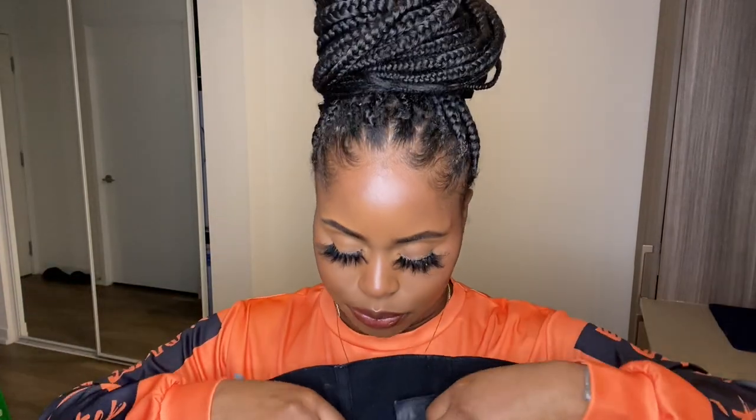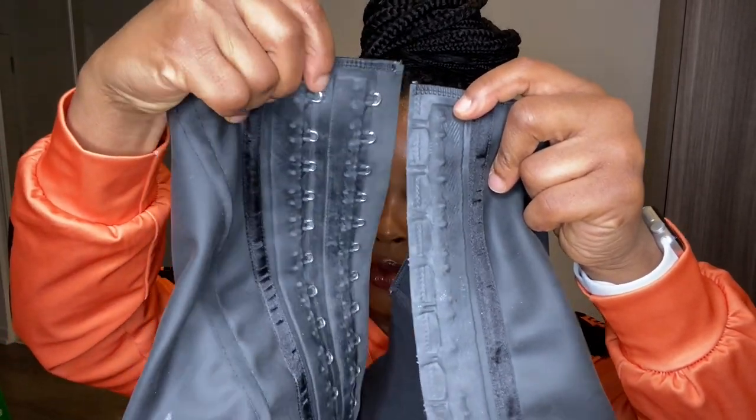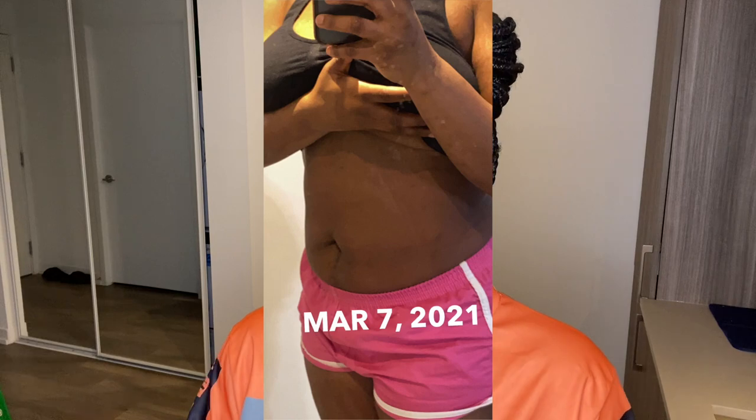After using the Sweet Sweat belt, I went ahead and got a real waist trainer from a store in my area — I'll leave the link in the description. This one retails for about $75 to $80. It has two hooks — you start with the first one and then move to the next. I started off in a size 36. I didn't measure my waist in inches at the time, so I can't give an exact number.